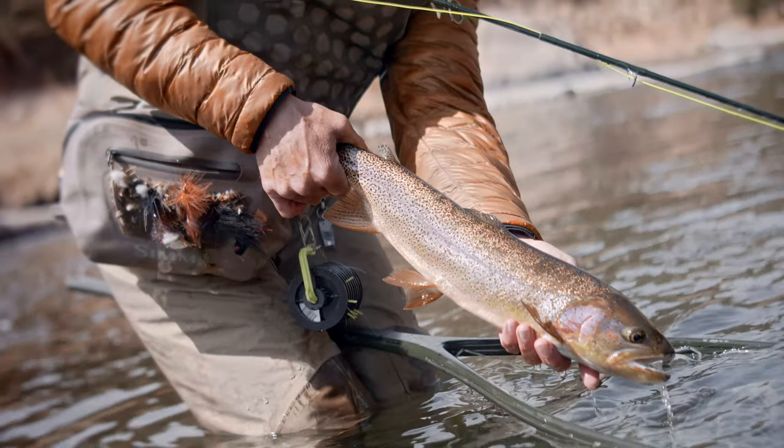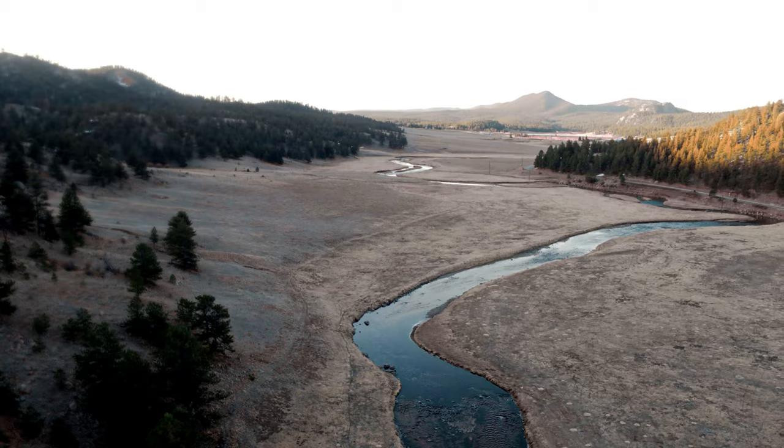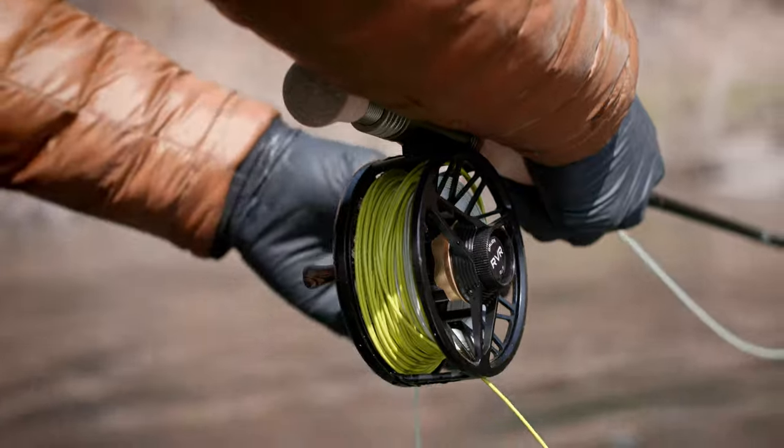The advantage to using this sonar sink line is that I have a sink tip for every condition I deal with on the water. That's why the floating line matched with the same taper you get in the sinking line is the effective way to go.